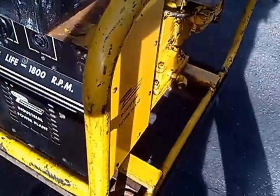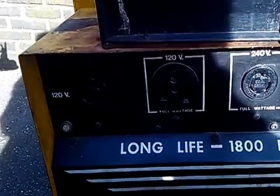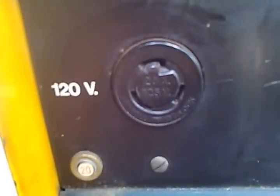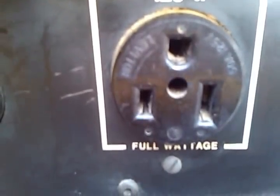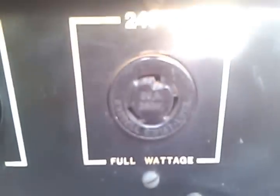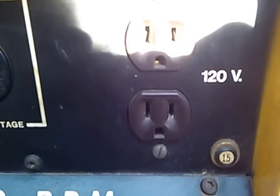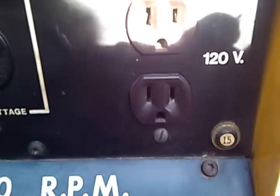The inspection plate right there. This unit came factory equipped with an L5-20 twist receptacle, a straight blade 5-50 120 volt receptacle, a 240 volt L6-20 twist lock receptacle, and a 15 amp duplex receptacle.